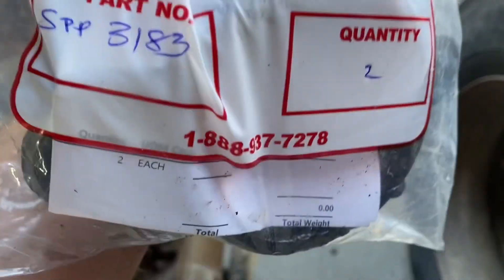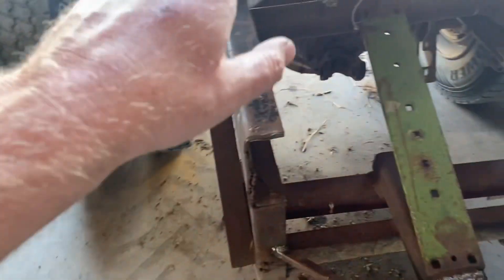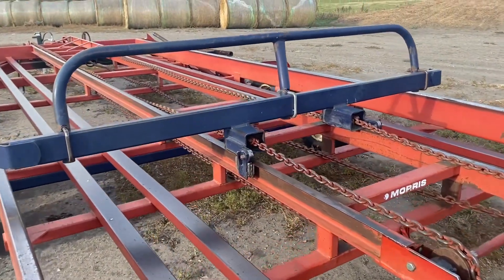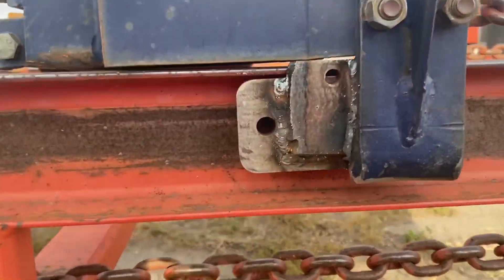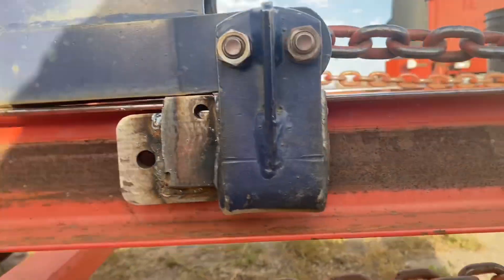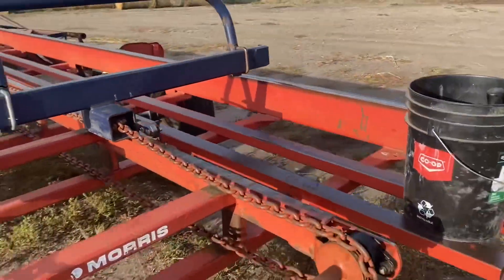This thing is ugly but I cannot complain because I got it for free from my cousin, who got it for free when he bought his farm. At some point I want to take this plate off and rebuild it because, as you can see, the shaft worked its way out. I have another shaft in from that side to hold it up and I've greased it.